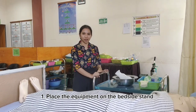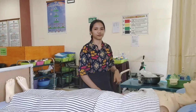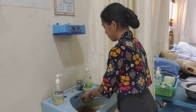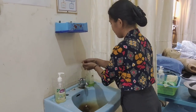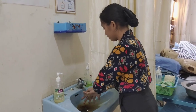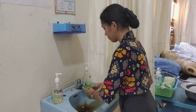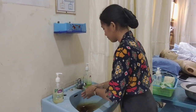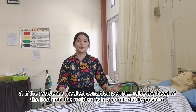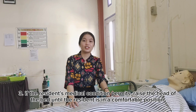Steps in the procedure. Step 1: Place the equipment on the designated stand. Step 2: Wash and dry your hands thoroughly. Step 3: If the resident's medical condition permits, keep the gown on and raise the head of the bed until the resident is in a comfortable position.